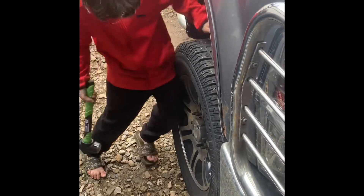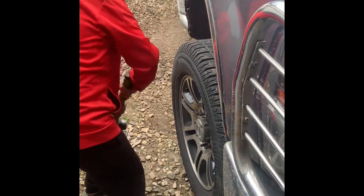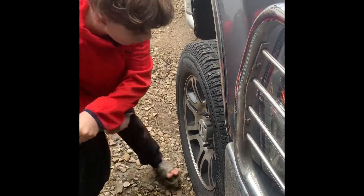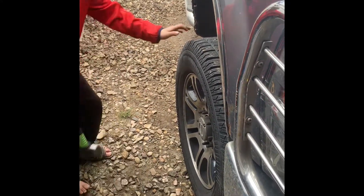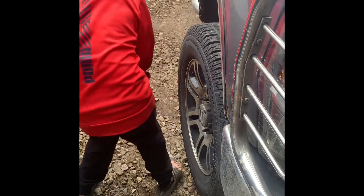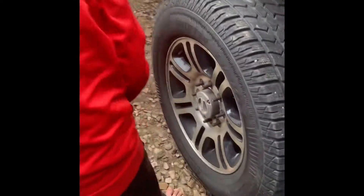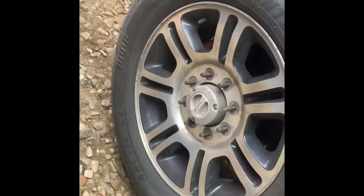Still nothing. Keep trying. Give it a turn — I think it's this side that's stuck. I think so too. You sure you got all the lug nuts off? It does not let go. We're okay, I felt it moving.